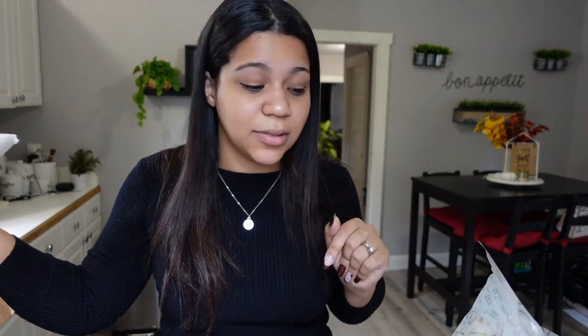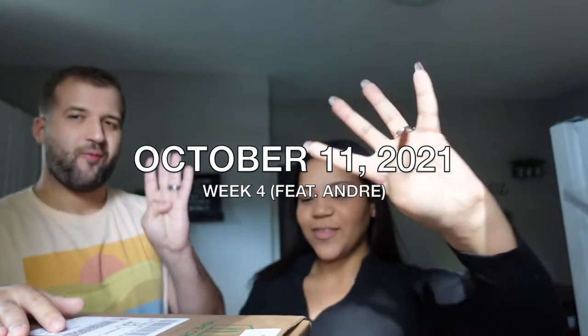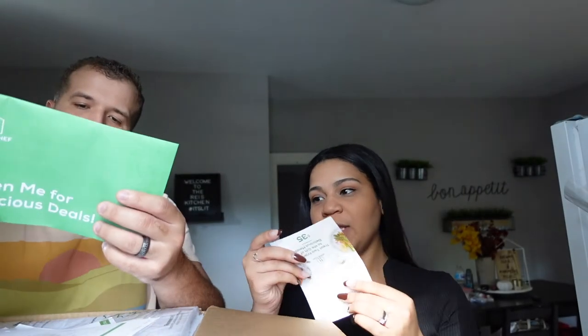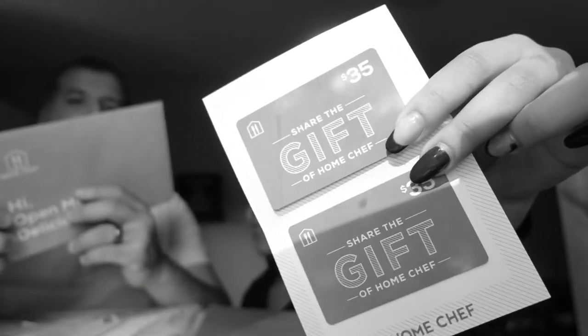It is now week four of the Home Chef deliveries. We just got it in and Andre is here with me today — it's Columbus Day so he had it off. We're opening the last Home Chef box of the month and doing our final review. We actually got a $35 gift card to Home Chef in this box — which is a nice surprise. We're considering doing a little giveaway if people are interested.